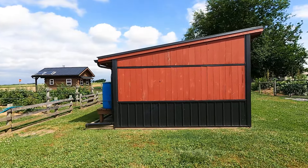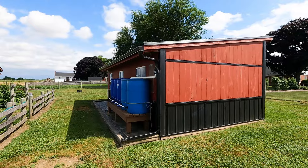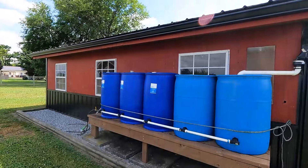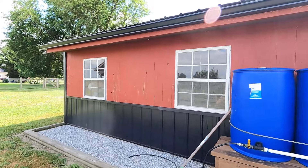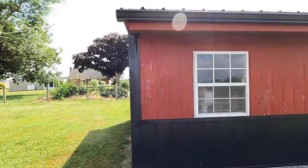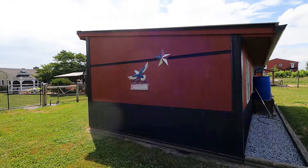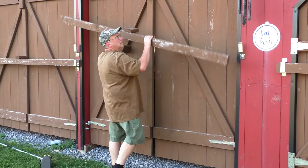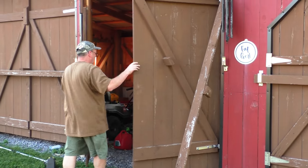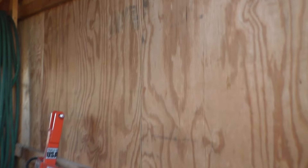As we swing around the back here, you can see the water barrels ganged together. I collect the water off this equipment shed and it's used for the berry patch in the back. We'll continue walking around the equipment shed, and here you can see a demonstration of the big doors, plus a quick look inside the equipment shed.